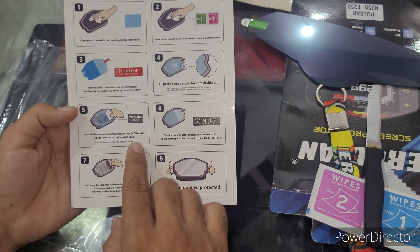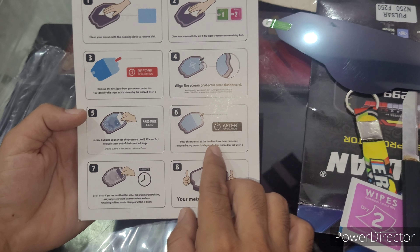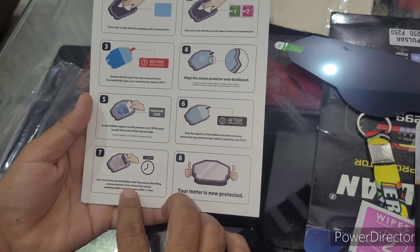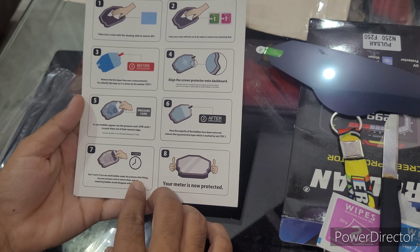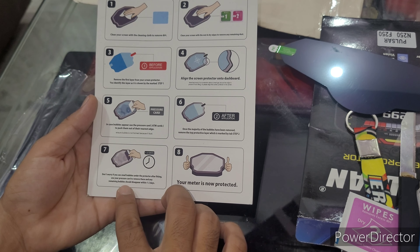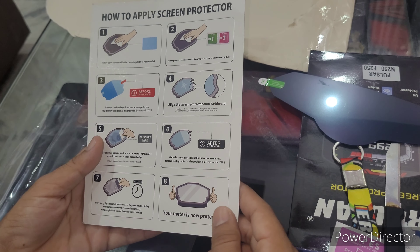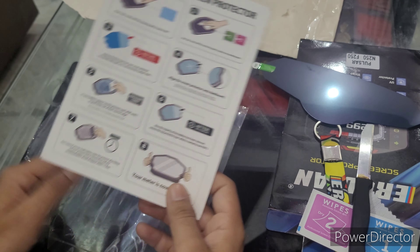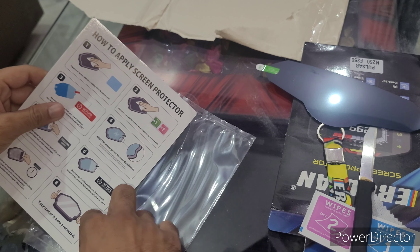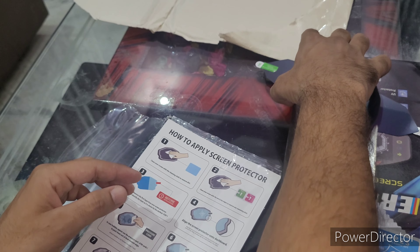ATM card. This is the first one, with a shipping charger included.